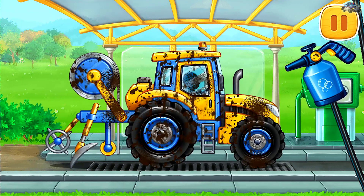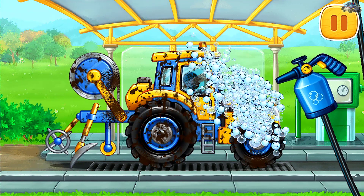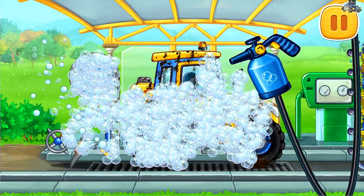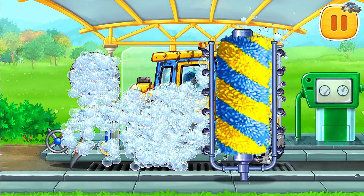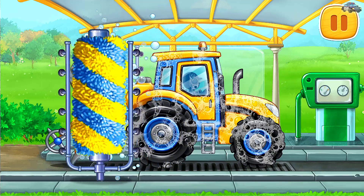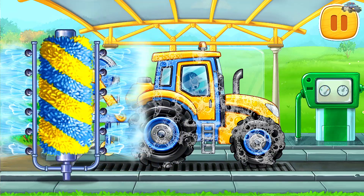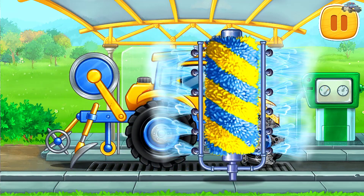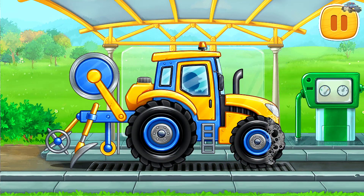Let's wash the film laying machine. Hooray!